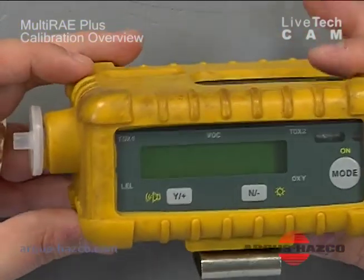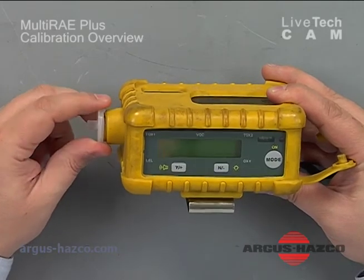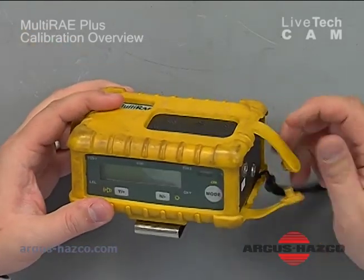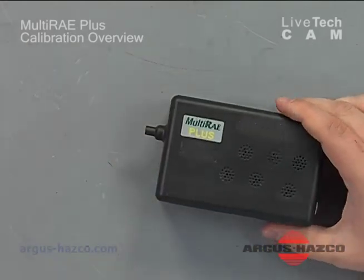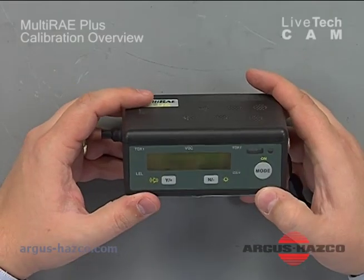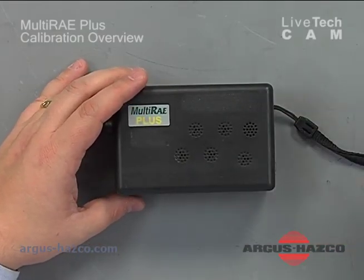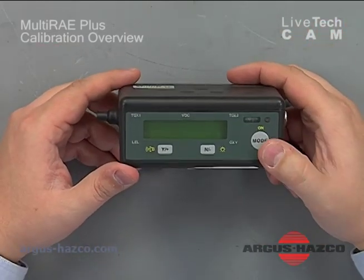To get started, I'm going to remove the water trap assembly and set that aside. I'm going to take the unit out of its rubber boot and set that aside. Then we'll prep our cylinders of gas so they're ready to be hooked up prior to getting into calibration mode.